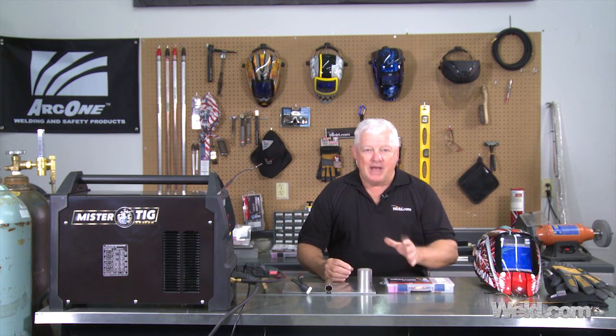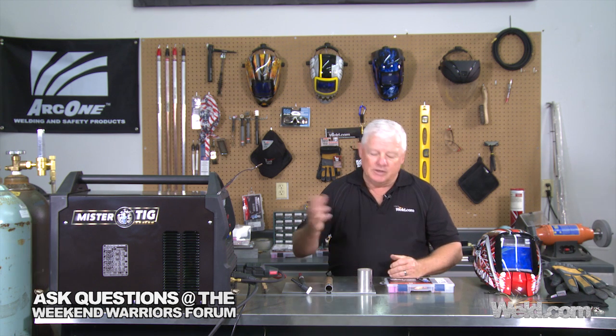We put together a nice little package, and this was primarily for the air-cooled torches. This is what we call the 80-20 rule — 80% of the time, this will handle everything you could possibly need. I like to use 200 amps as the maximum for an air-cooled torch. Anything above that, you want to go water-cooled. This package is set up with an 040 diameter, a 1/16th diameter, and a 3/32 diameter.